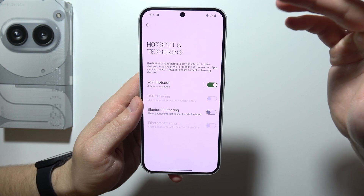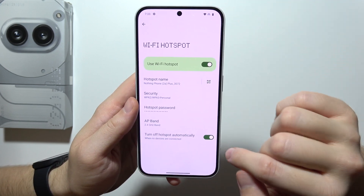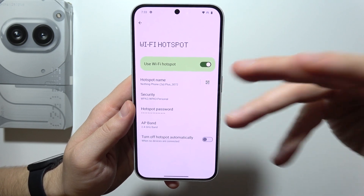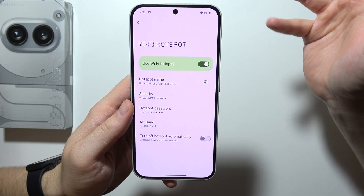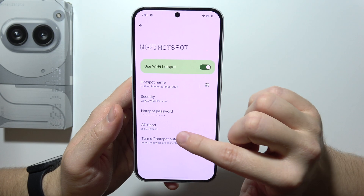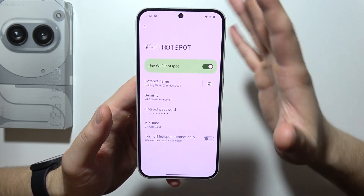When you open the Wi-Fi hotspot, be sure that you switch off the option to turn off hotspot automatically, because when no devices are connected, the hotspot will turn off automatically. Also be sure that you are using the default security settings with the default bands.